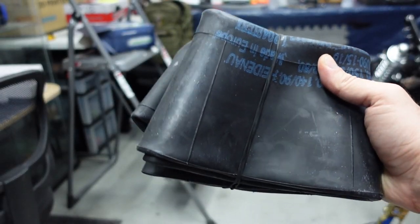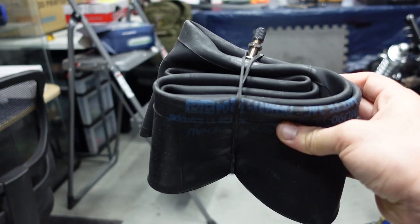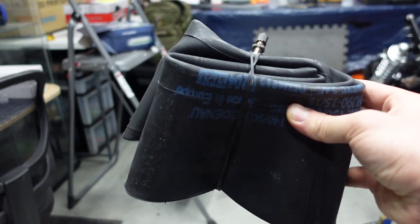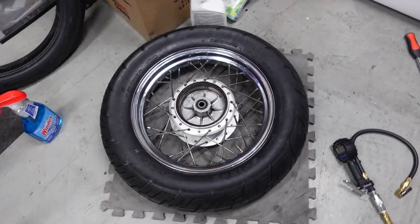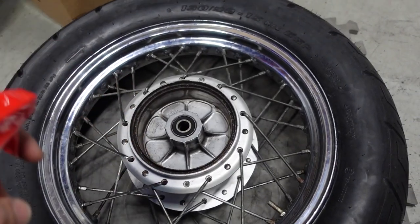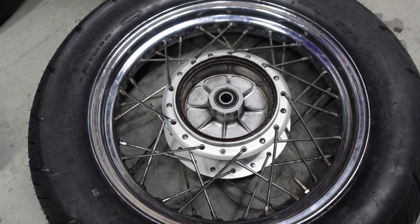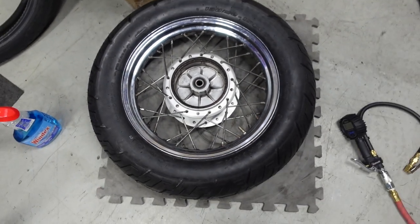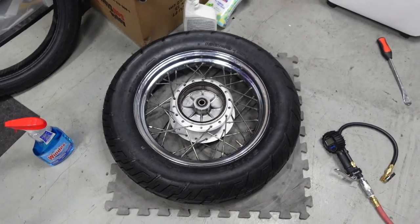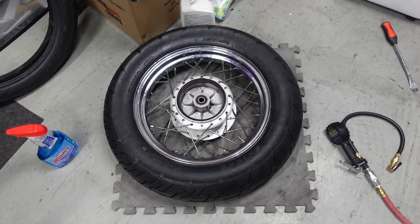Something else arrived — the inner tube for the rear tire. Now I can actually install the new tire onto the rim. The trick is to use Windex because it gives lubrication to slide the tire on, and then it evaporates so you don't have to worry about it lingering. It was actually a lot easier to put the tire on than to take it off. Now I can paint the wheel, put the sprocket on, the brake on, and put it back on the bike with the chain.